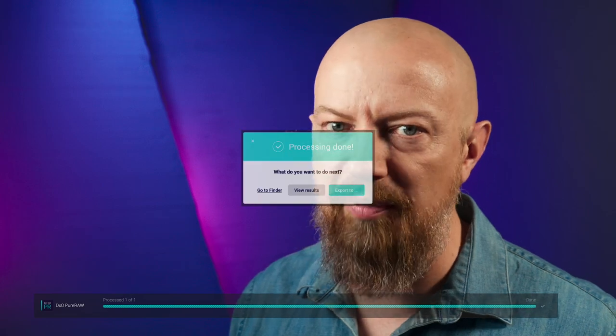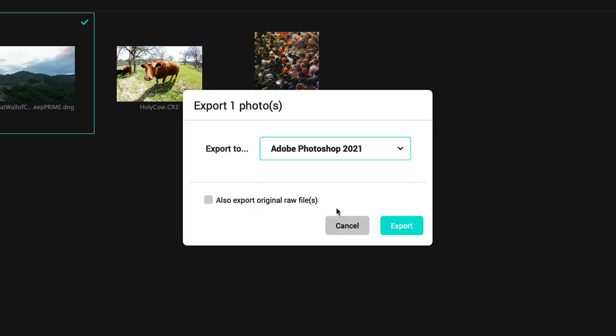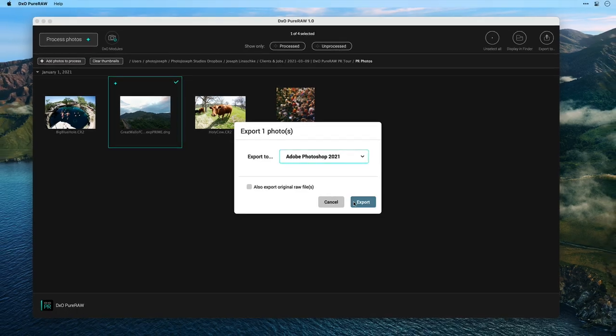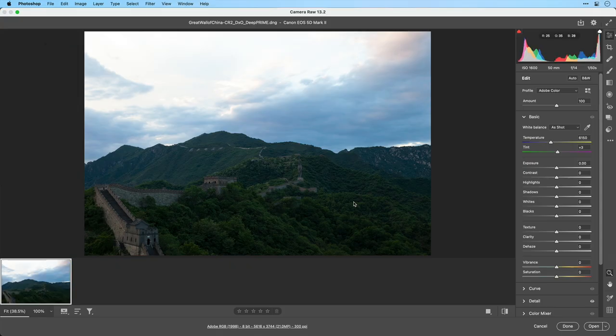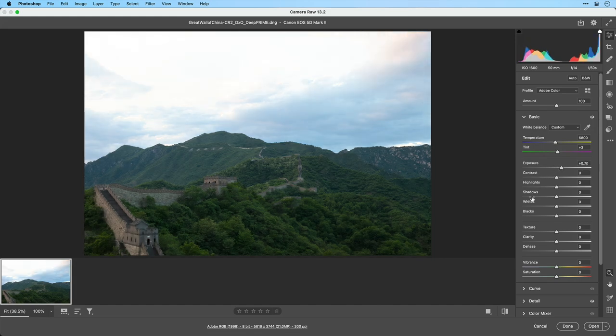I'm processing a Deep Prime file, which does take a bit of time. Deep Prime is the most processor-intensive of the batch; however, I'm on a Mac Pro here, which is a pretty fast machine, so it tears through it quickly. Once it's done, it asks what I want to do next. I can choose to view the photos in the Finder, view the results here in Pure RAW, or simply export it. The export dialog pops up with Photoshop chosen. I click Export, and that sends the DNG file off to Photoshop, which will first be intercepted by ACR — Adobe Camera Raw. Here we are in ACR, and this is a true raw file — I can change the color temperature and do anything I'd normally do to a raw photo.